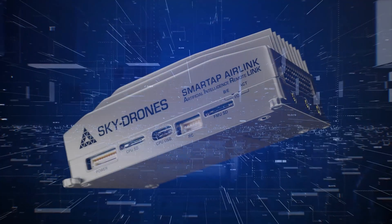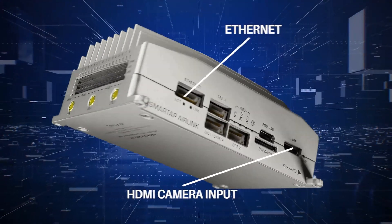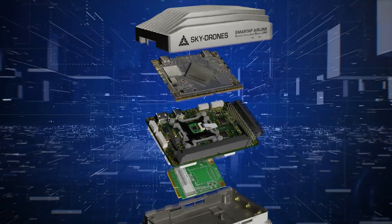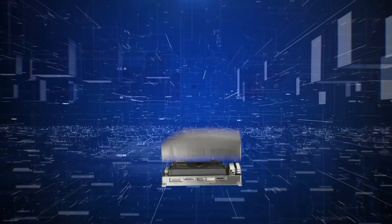This combines three units in one: the flight control system, the AI mission computer with our A72 processor, and LTE 5G connectivity unit. The coolest feature about Airlink is that it combines three units in one and there is very tight software integration. You can power up the drone and it will be online in Skydroms cloud — our web-based management platform — and if you power up other drones in the field, you can fly multiple drones at the same time online from anywhere in the world.